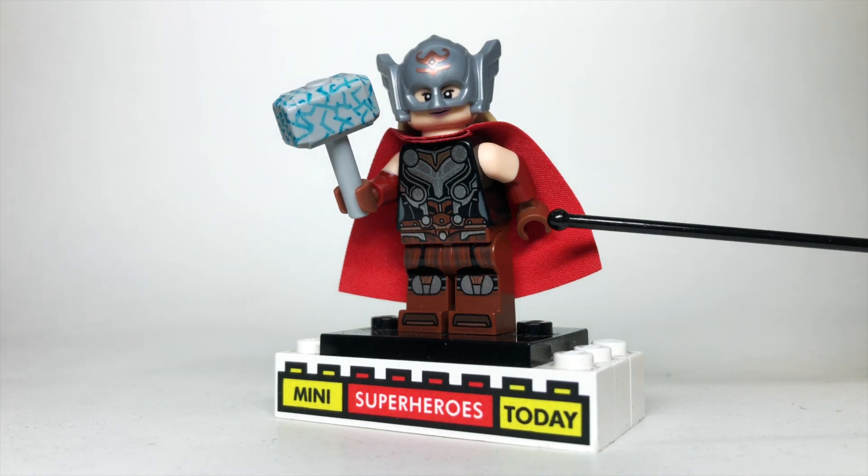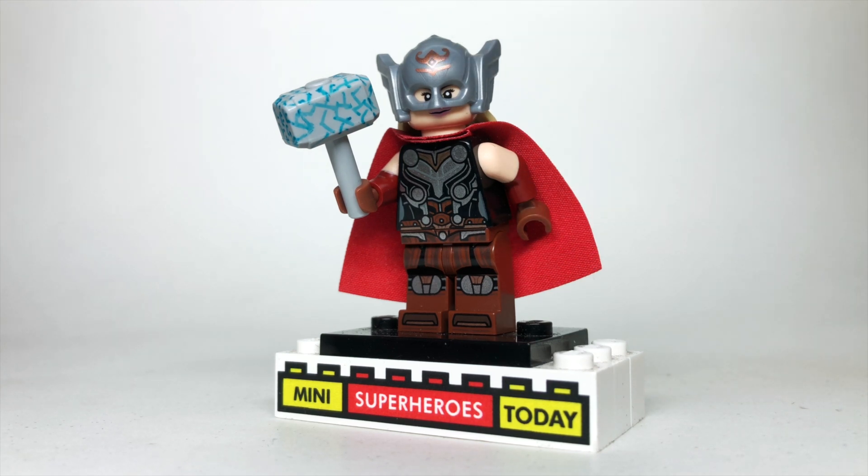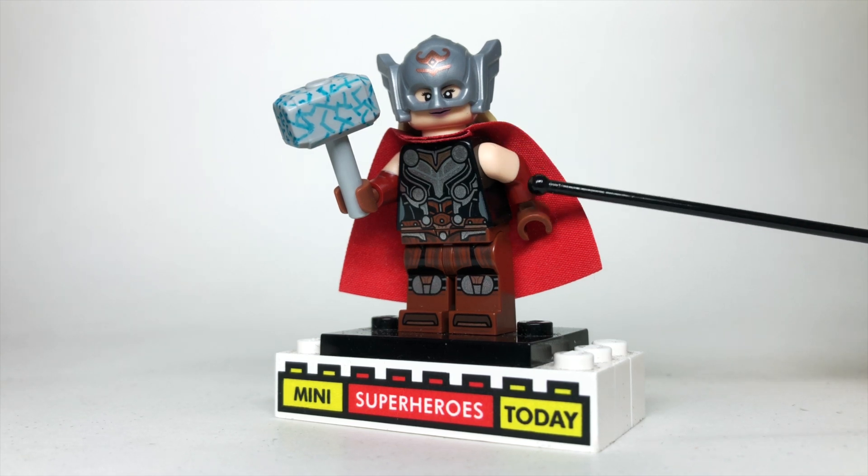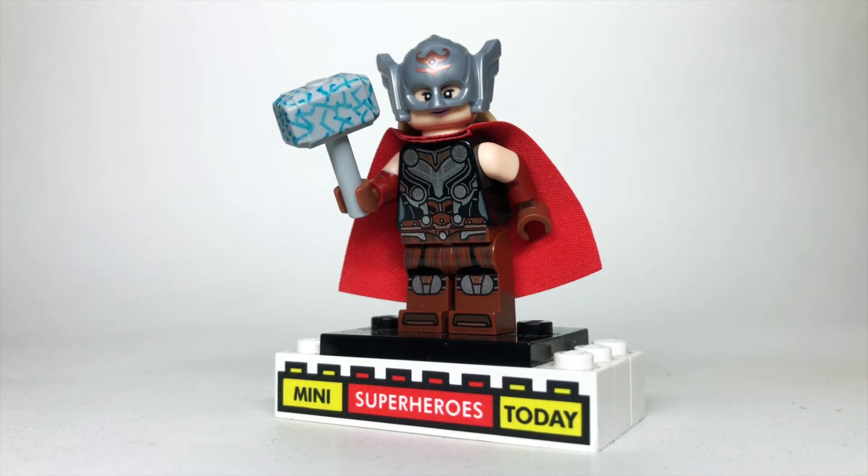Then I used the same brown gloves attached to the dual-molded arms from Scarlet Witch from the LEGO Marvel Collectible Minifigure series. That gives you the bare shoulders and a little bit of color around the wrists, which I really like, and I switched out her spongy cape for a papery cape — I just far prefer that.